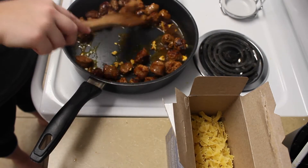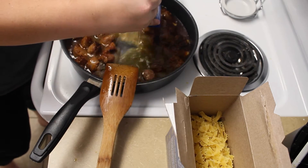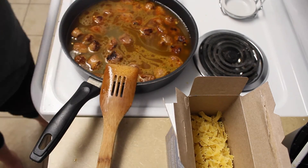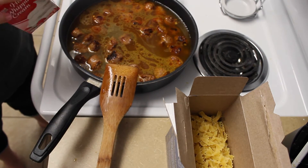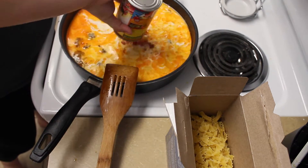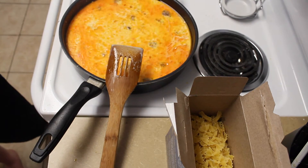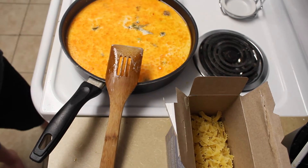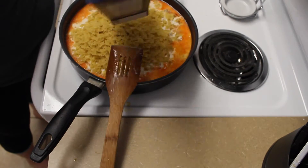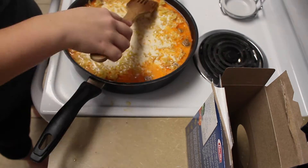So now you can go ahead and start adding everything into it.